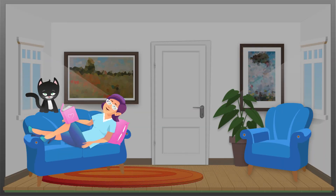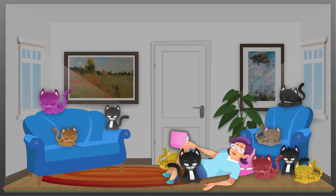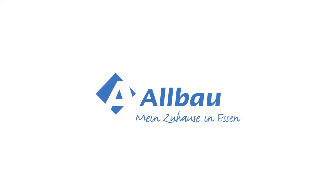In the end, your apartment will shine in new splendor, and you will enjoy a new feeling of living. Albau — Mein Zuhause in Essen.